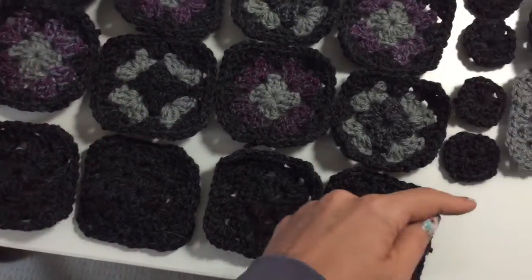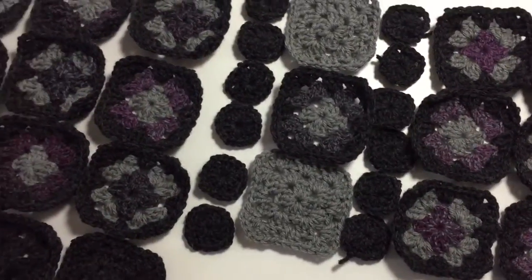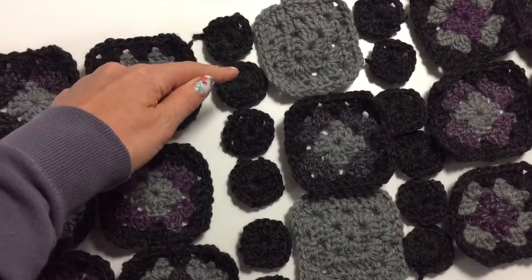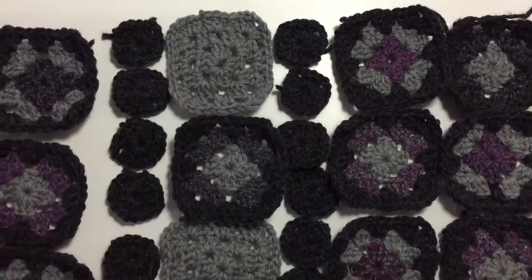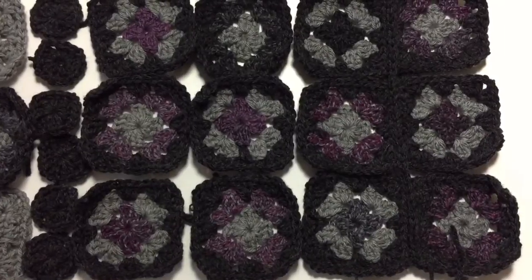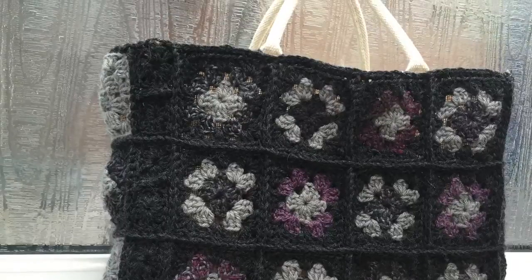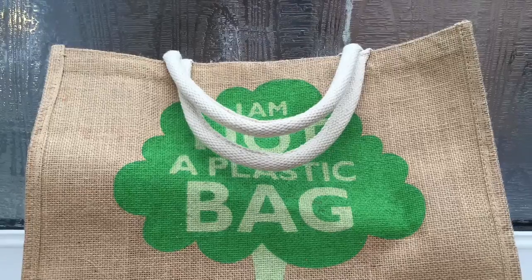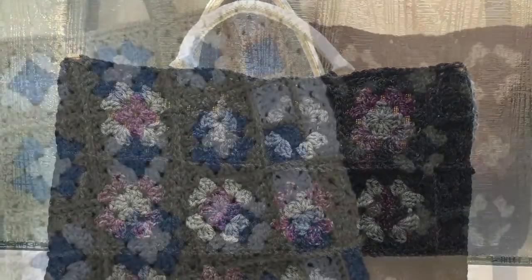I'll include the bottom ones here and show you later how to put it around the back. There's also a small extra bit needed in between, but we'll come to that. How to put the squares together will be covered in the next video. This is the bag we started with, and this is how it ended up. Keep watching — thanks for watching!